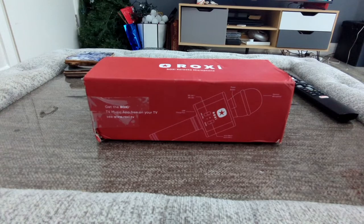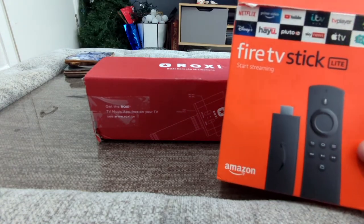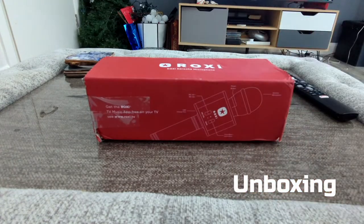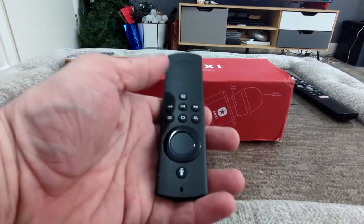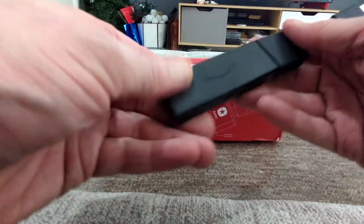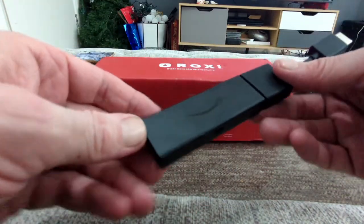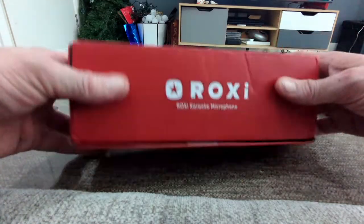Hello, Jim from TechBuzz and this new product is called Roxy. It's a karaoke microphone and there is now an app on TVs, or you can get it through the Amazon Fire Stick which we have here. This is basically just another substitute for a smart TV. Inside the box you get the Fire Stick itself with the HDMI attachment and a little remote control — which many of you have probably seen by now.